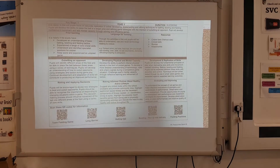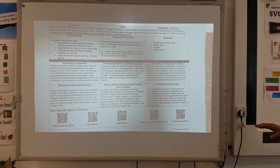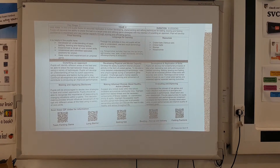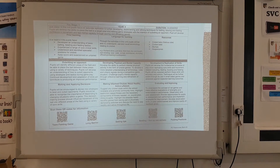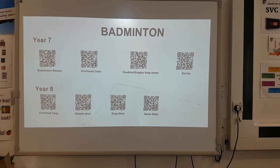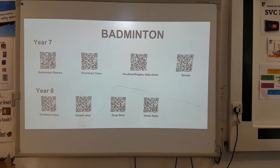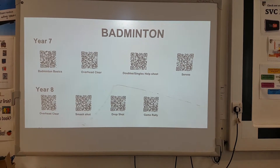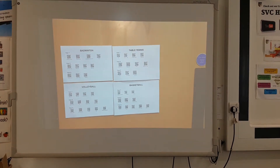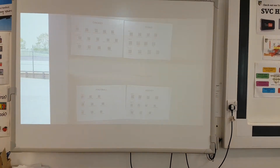Our schemes of work currently have QR codes at the bottom of each particular sport, corresponding to various discrete skills and techniques. Heidi managed to put together a list of posters of all the QR codes for each discrete sport and put them in relevant places around the school, like the inside of the sports hall store cupboard and in the outdoor container.